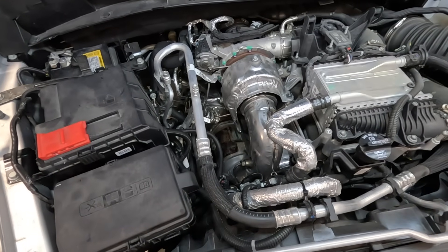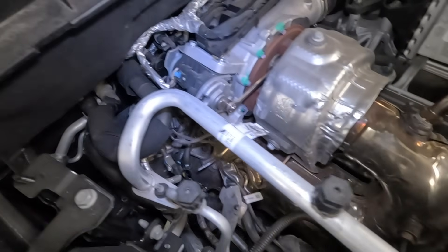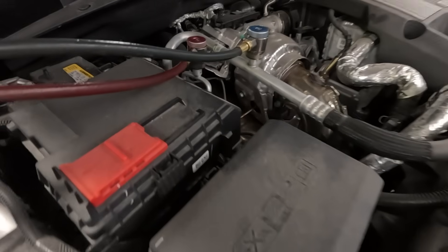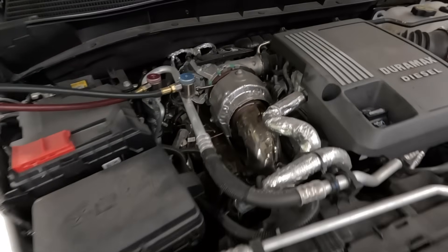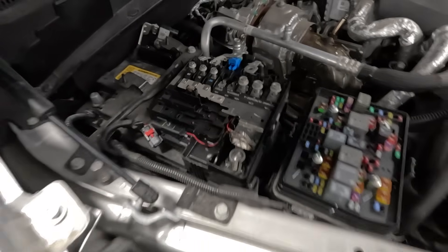It is quite extensive, as you need to remove quite a bit, and we're going to get into that right now. Working on the passenger side of the vehicle, we have the battery in front of us. Got to discharge the AC so that we can remove the AC hoses. The battery will need to be removed, so disconnecting everything — the fuse block, the other fuse block — 7mm nuts or bolts.